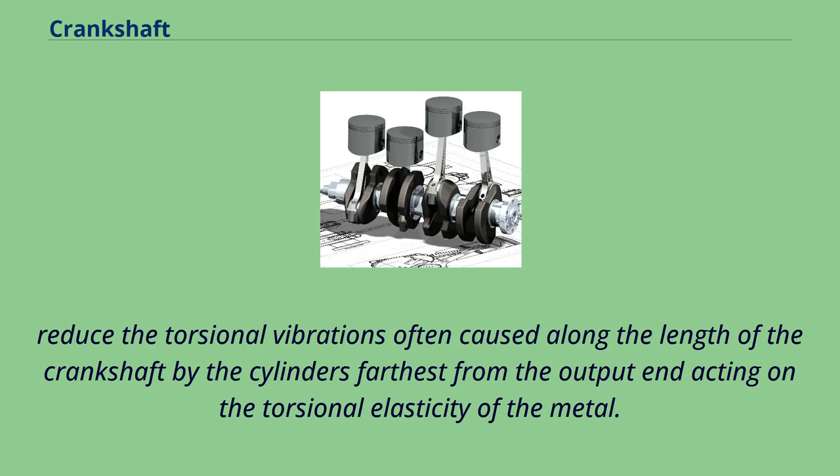The damper reduces the torsional vibrations often caused along the length of the crankshaft by the cylinders farthest from the output, acting on the torsional elasticity of the metal.